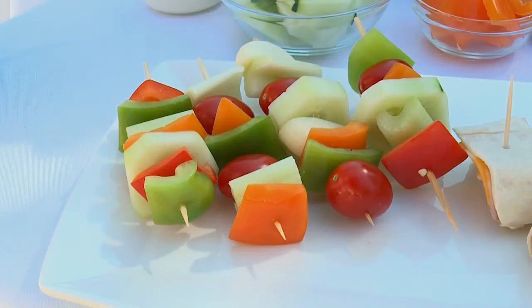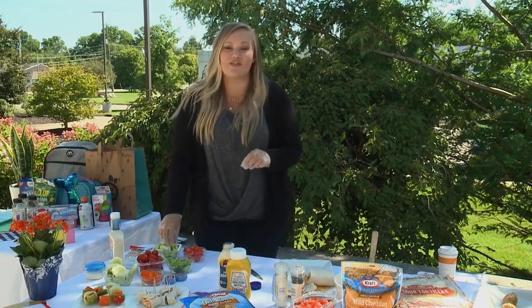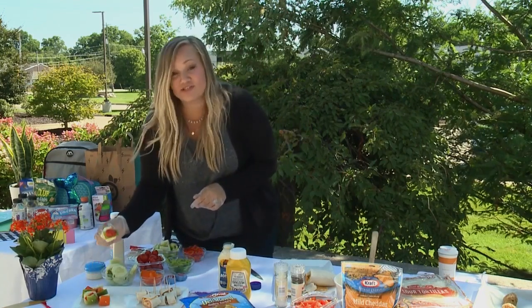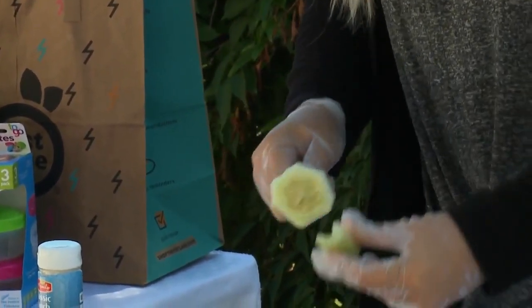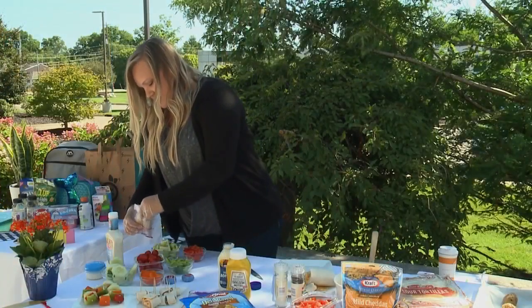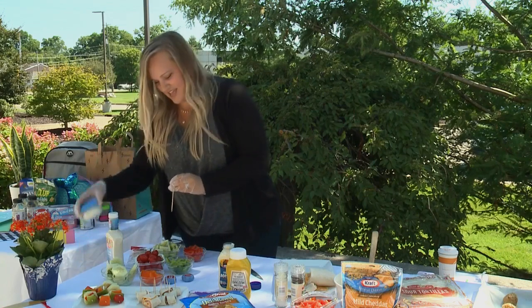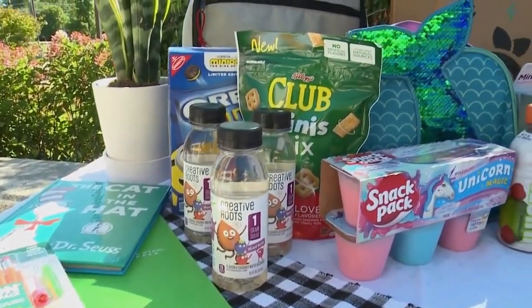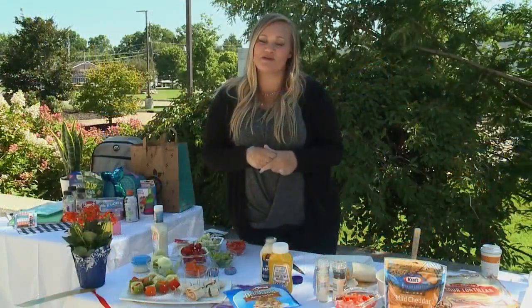Now we'll move right onto our veggie kebabs. We've got cucumbers, bell peppers, tomatoes, and celery. Essentially, you're just going to skewer whatever vegetables your kids like — you could do all green or a rainbow, and I love to throw in some baby bell peppers too. I also include a little tub of ranch so the kids have something to dip it in. For a personal touch, I like to throw a note in there as well, since this school year might be a little different and scary for them.